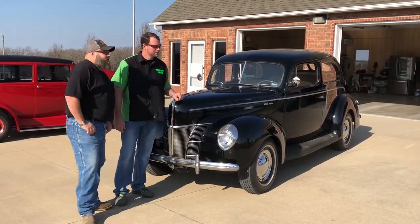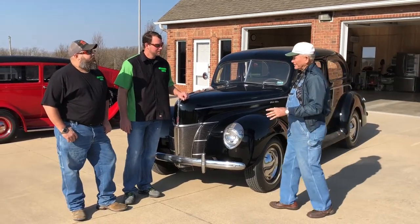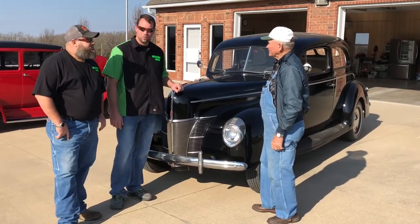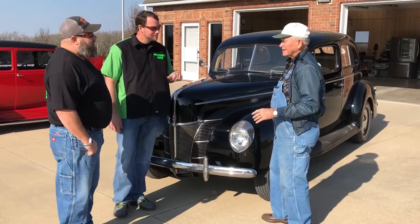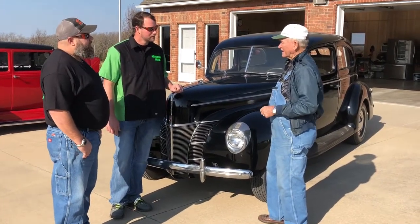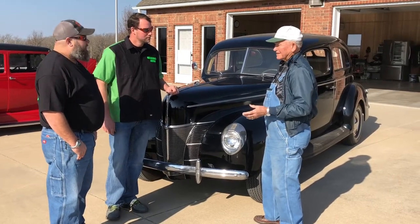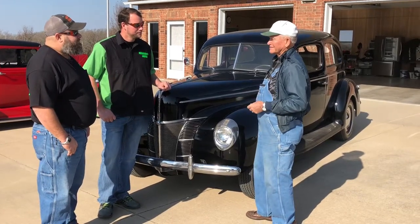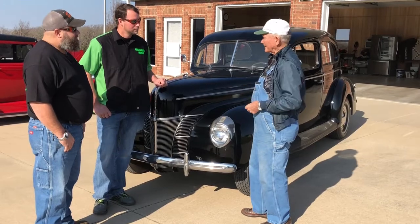Come in here and tell us about this rig. This Coupe, or Deluxe, I've had for 35 years. You've had this 35 years? Yeah, I've had it 35 years. I wanted a Coupe, I never could find one. And finally coming home from work one night I found this up there in Springfield. Stopped and talked to the guy, went back. I lived at Hartville and I came back the next day and brought my trailer and bought it.